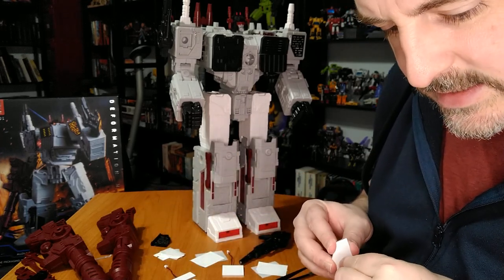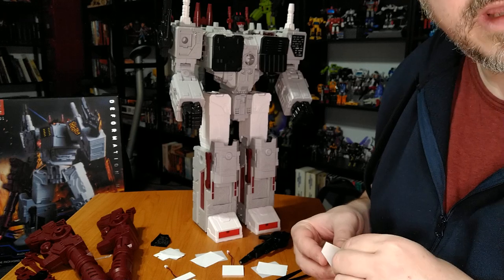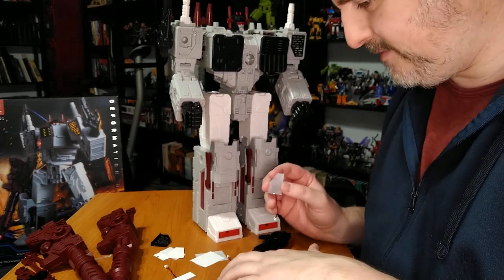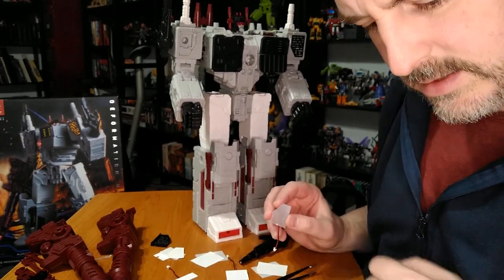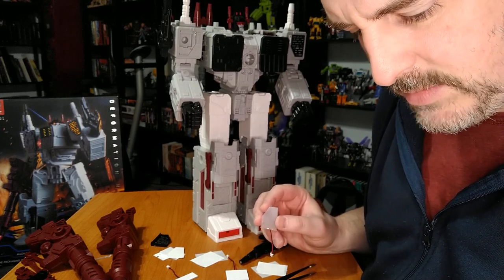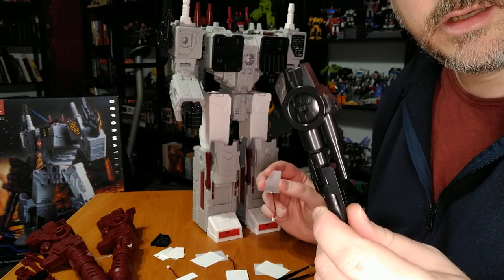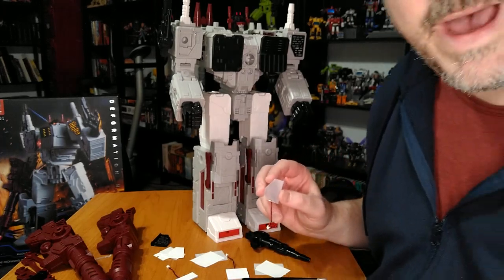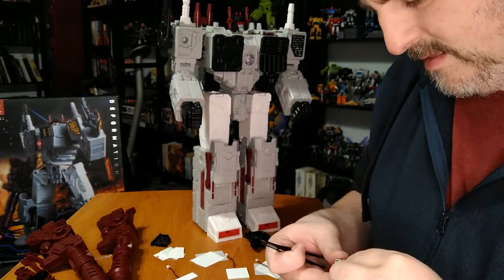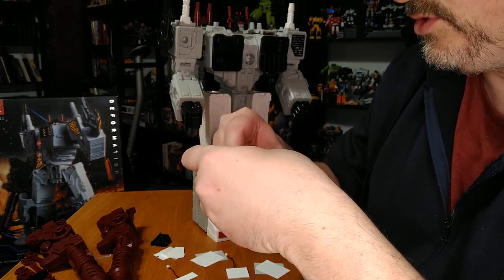If you want to save batteries, use the gun — there's only one battery for the remote. I have to say that since I've never done something like this before, I wish the instructions were way more detailed.